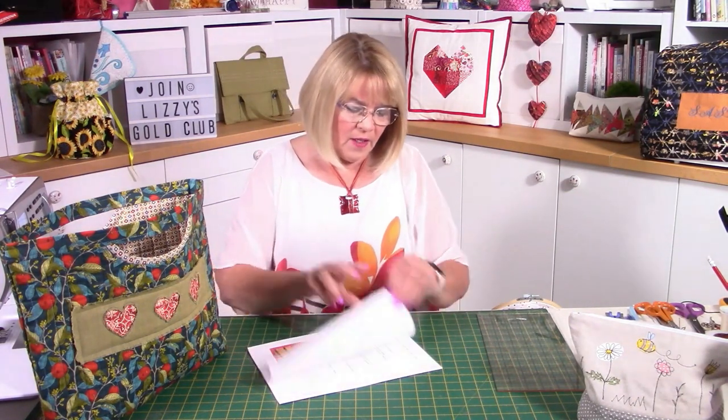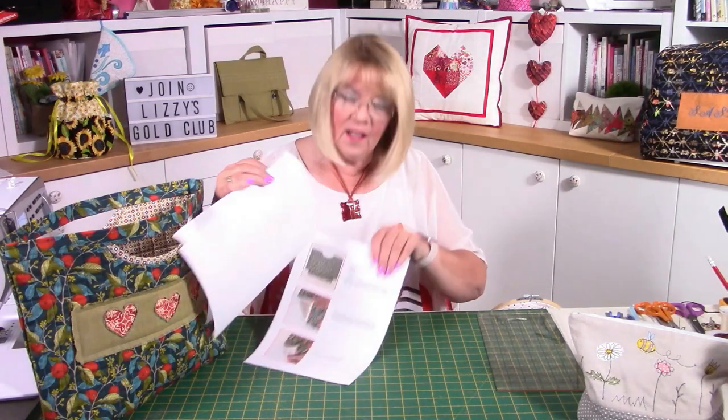Hello, Lizzie here. Today I'm going to show you how to make Oakley. Oakley is a downloadable pattern on my website lizziecurtis.com, and this is Oakley sitting right beside me. You're getting a full pattern with written and pictorial instructions inside — full instructions at the beginning, cutting guides, and pictures as well. It's a full pattern for you, plus this wonderful video.